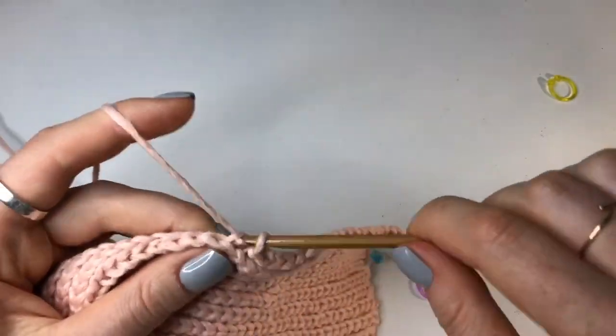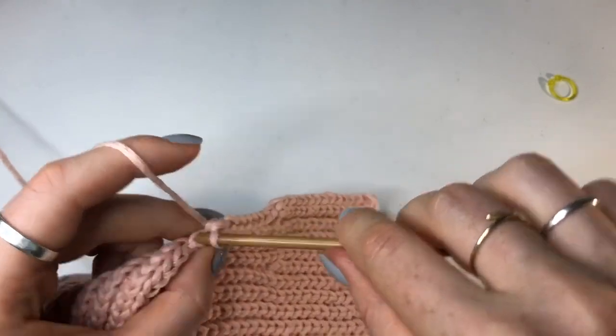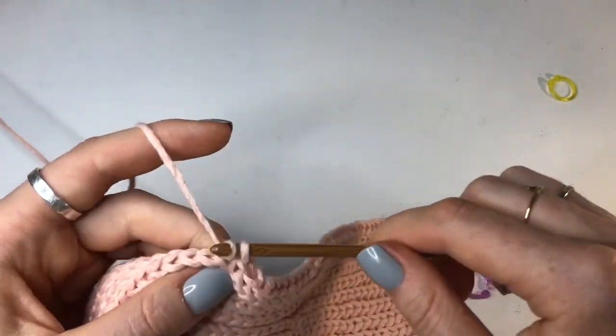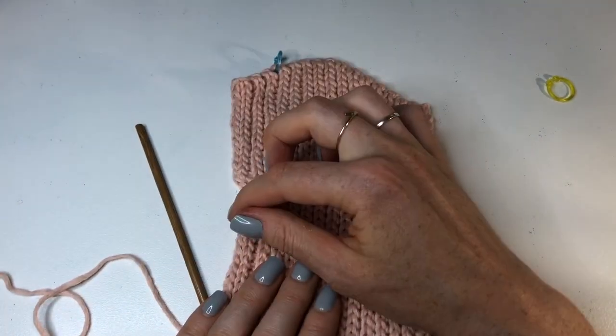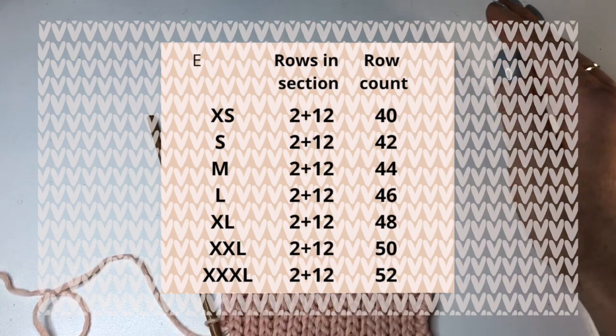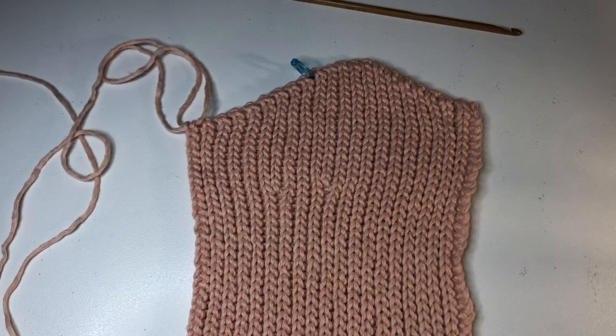For the next few rows we're going to go back to doing decreases at the start of the odd numbered rows and having all even numbered rows with no increases or decreases. Continue with the bottom staying straight and doing a decrease at the start of every odd row for the next 12 rows - this is the same for every size. The two plus 12 means the two half rows plus 12 rows of decreases for all sizes. Keep going until you get up to the row count on screen - for a small that's row 42.